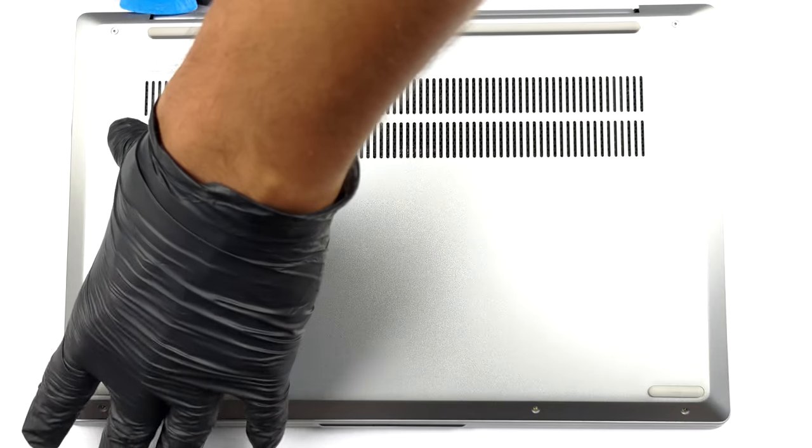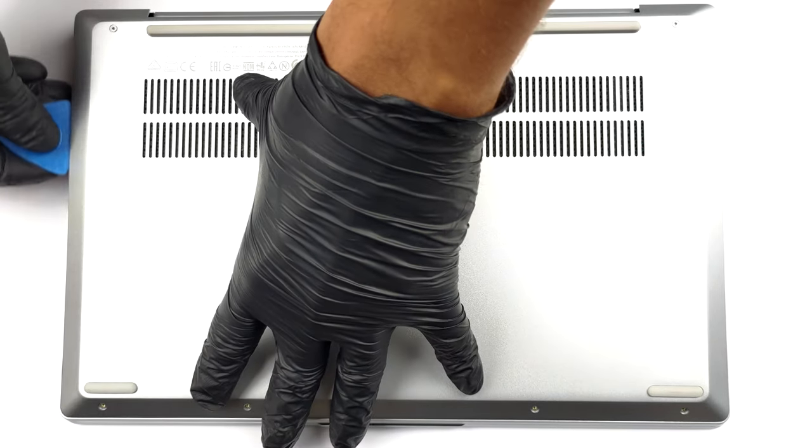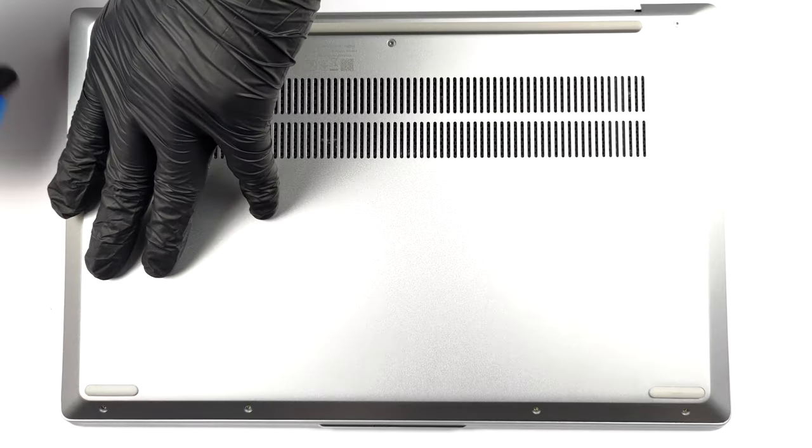To access this notebook's internals, you need to undo 7 Torx head screws. Then, pry the bottom panel starting from the back.